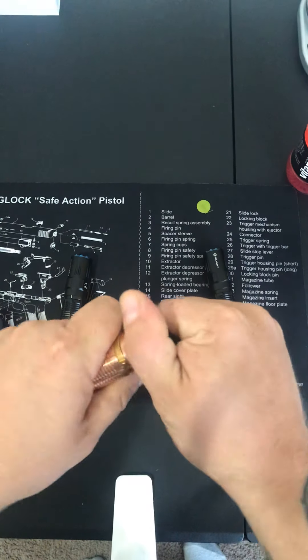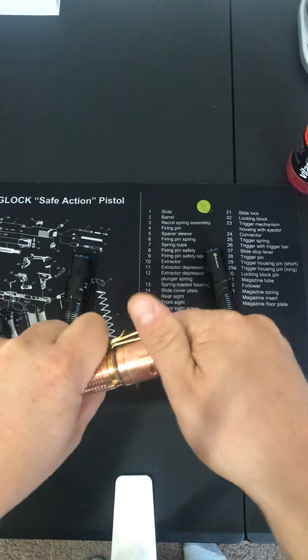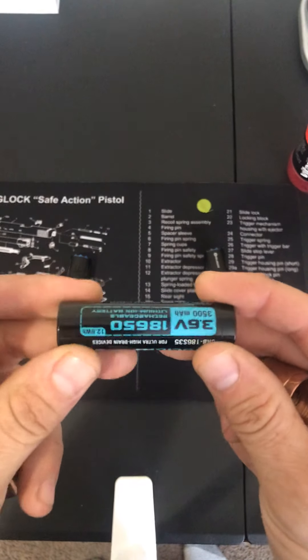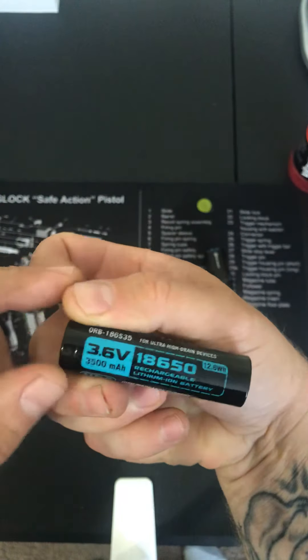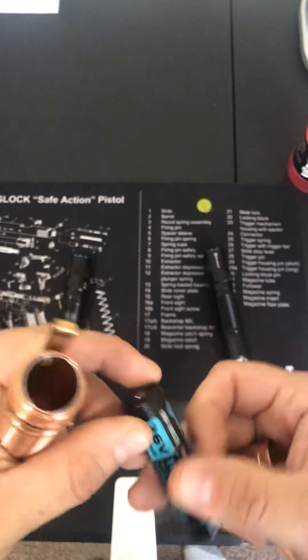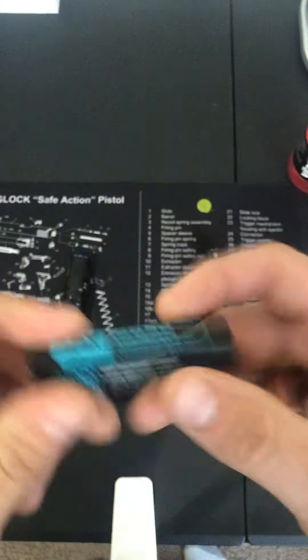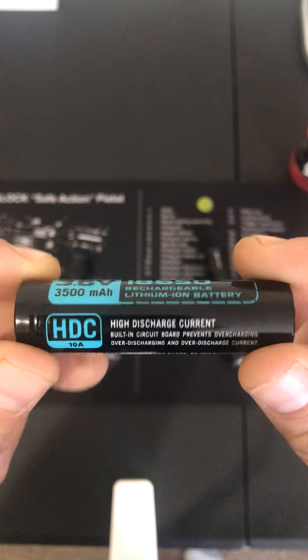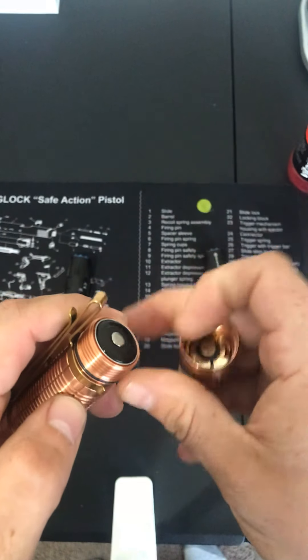This light uses a 3,500 milliamp, 3.6 volt 18650 battery. Some people don't like these Olight proprietary batteries and chargers, but I've had good luck out of them. Let me get a little closer so you can see the battery if you want, and now we'll stick it back in.